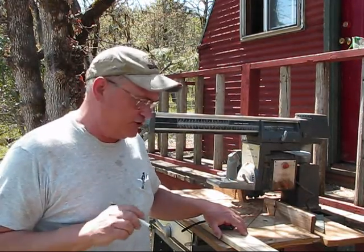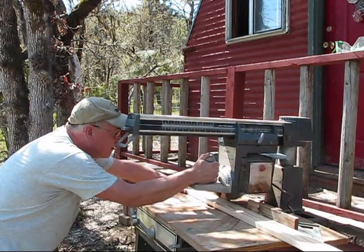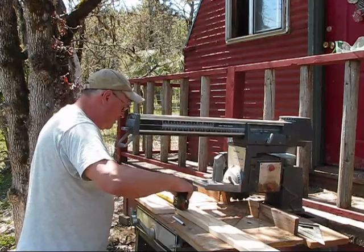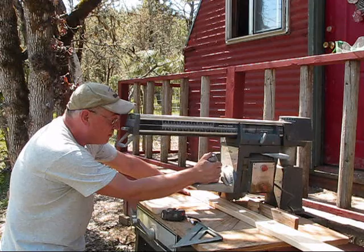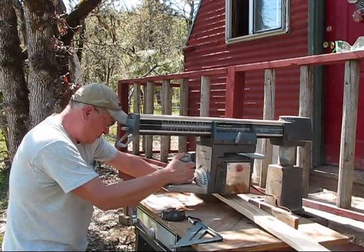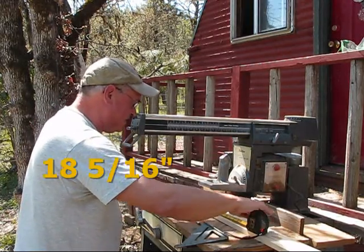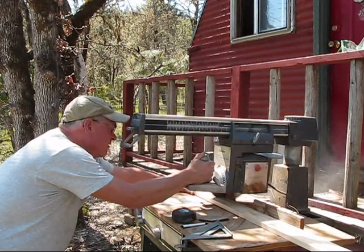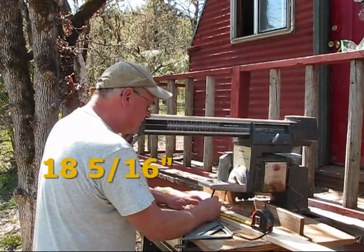We're going to work on the lid first. The first cut is 16 and ¼ inches. The second cut is 16 and ¼ inches. The next cut is 18 and 5⁄16 inches. And the final cut for this board on the lid is another 18 and 5⁄16 inches.